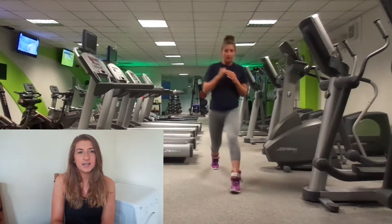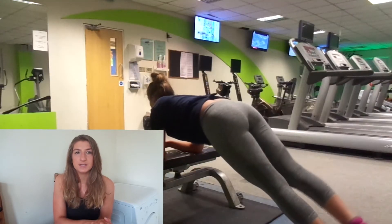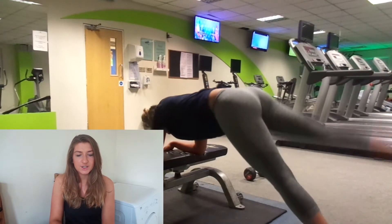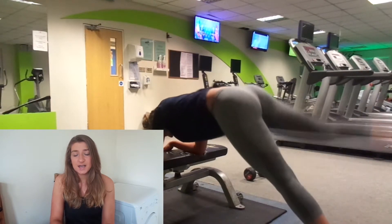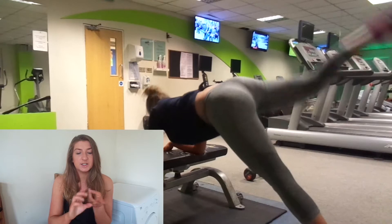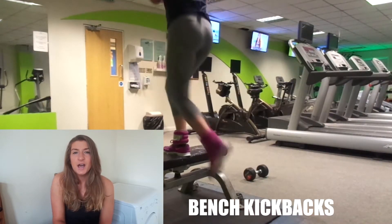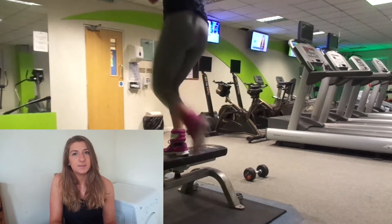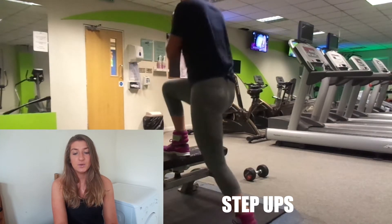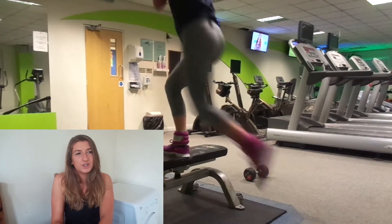I'm not a fan of bench kickbacks — I felt like I wasn't holding myself right and worried about slipping, so I prefer doing them in a plank position. I did two or three sets of those, triple-setting: walking lunges, kickbacks on the bench, and step-ups. I love step-ups with weight; here I was just keeping my heart rate up, still wearing my ankle weights.